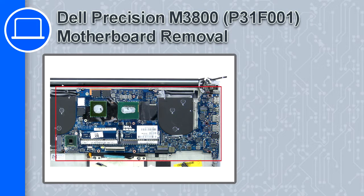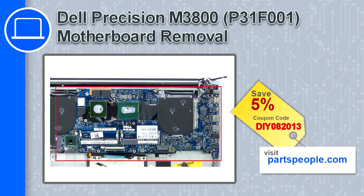What's up, this is Ricardo and in this video I'll show you how to remove the motherboard from a Dell Precision M3800. If you're looking for parts for this laptop, go to our website and use this coupon for a 5% off discount.